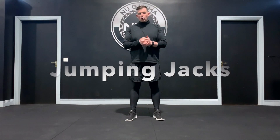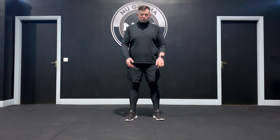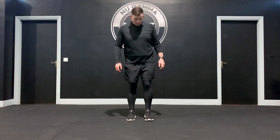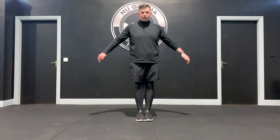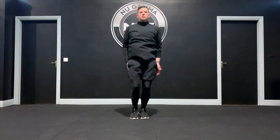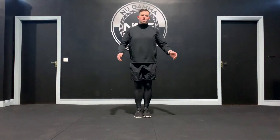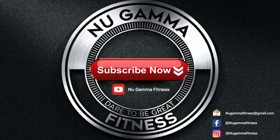Jumping jacks are one of the more common cardiovascular exercises, designed to get the heart rate up in a simple movement pattern, working both the upper and lower body. Starting position: feet together, hands down by your side. From here, jump out and hands up, then back in. You can go at a slow movement just to keep moving, or work jumping jacks really fast. That's the jumping jacks.